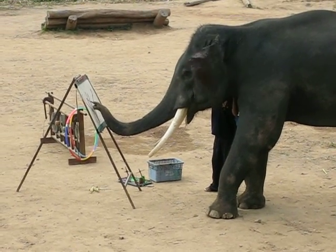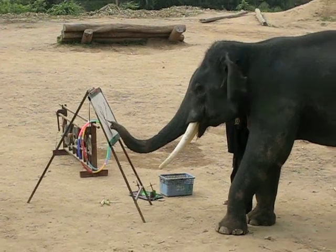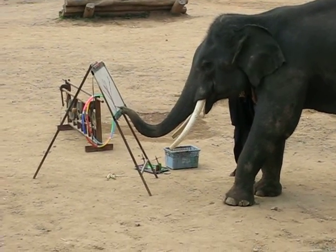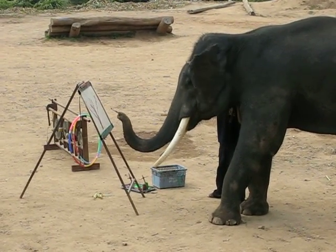They are showing you how to do painting a picture. And for the paper, please look at the paper — that is special paper, because it is made from elephant dung. This is a special paper.